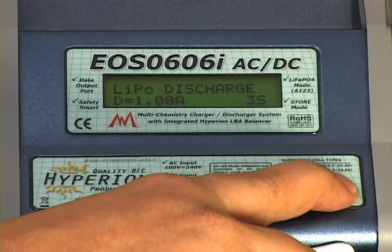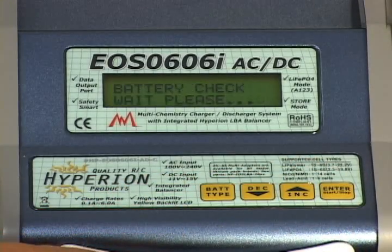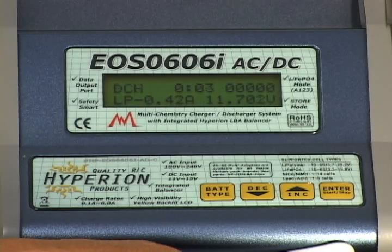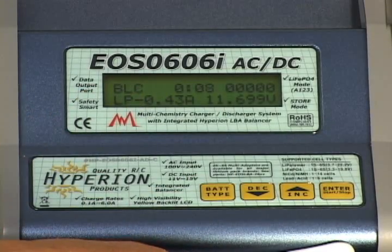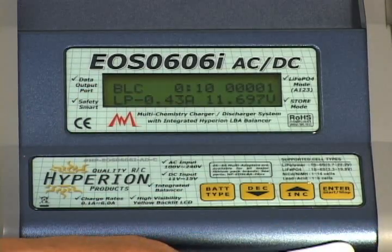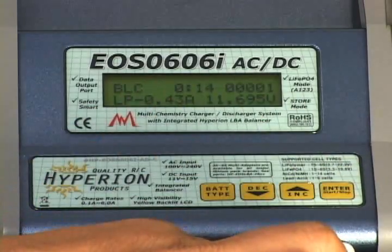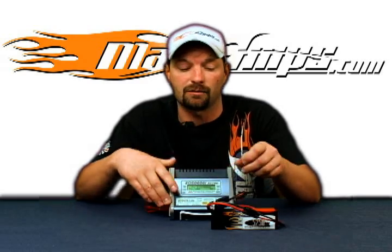Simply press and hold the enter button. The balance connector is going to ask if it's connected, which it is. Battery check starts and then the discharge process begins. You'll see discharge and balance flashing on the screen in the top corner. Once the discharge process is done, the charger will sound its alarm and you'll see end flash on the screen. At that time, press and hold enter again to shut the sequence off.